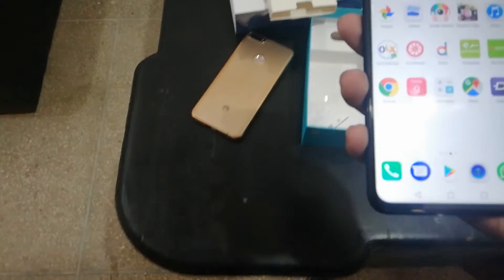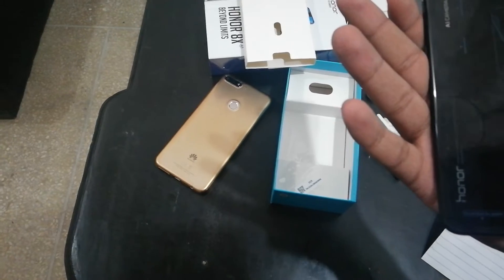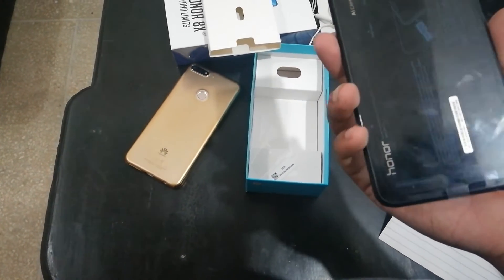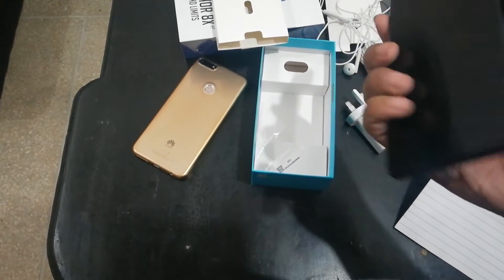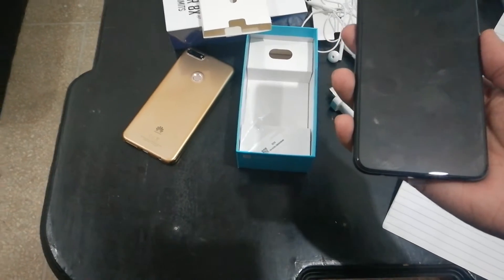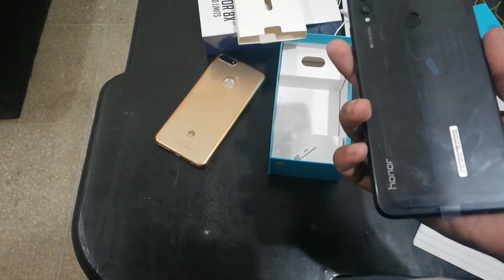In the back there is also a 2-megapixel sensor. This variant comes with 128GB storage and 4GB RAM. In Pakistan you are getting the 64GB version as well, which also comes with 128GB in this variant.